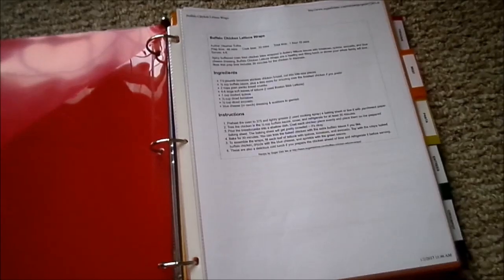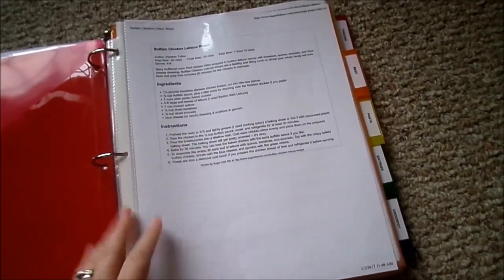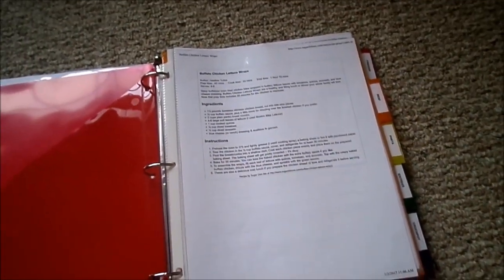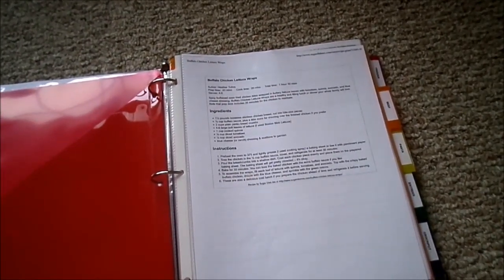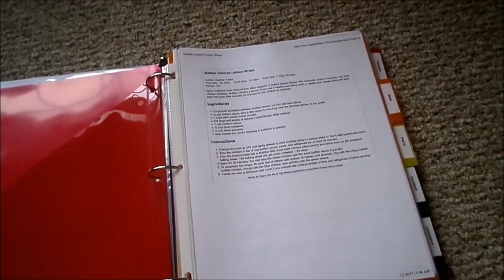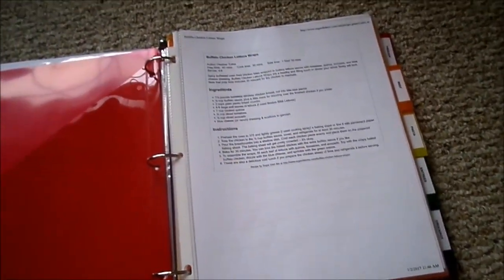At the end of every month as I'm preparing to meal plan for the following month, I print out a few new recipes to try — usually about three a month. I file them within the category they belong in and put them in the front folder, and then after we've tried them and we like them, they get added into our recipe binder. I absolutely love going on Pinterest, AllRecipes.com, and finding new recipes to try and simply sliding them in to refer to time after time. This is a great method if you don't have a lot of time to write out recipes by hand.